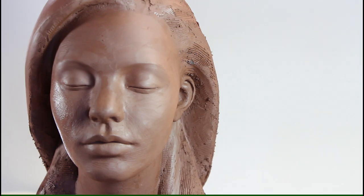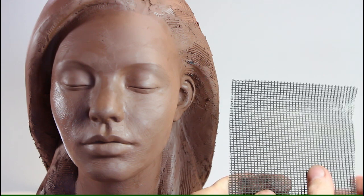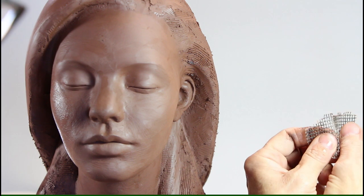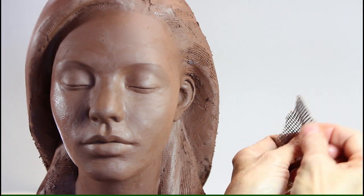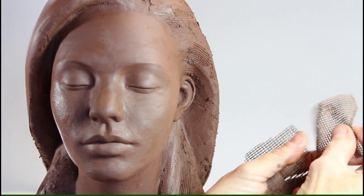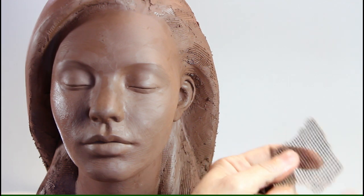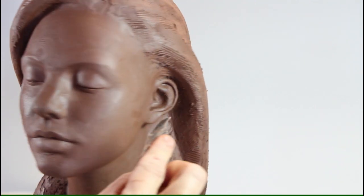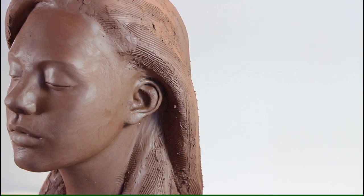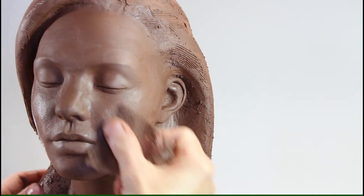Very often I use a drywall sanding screen. When it comes from the package it is very stiff — I cut it in small pieces and bend them and work on them until they become much softer. When they are well used they become soft, almost like a fabric. With the screen I gently go over the sculpture removing all the imperfections, being very careful not to remove any details.